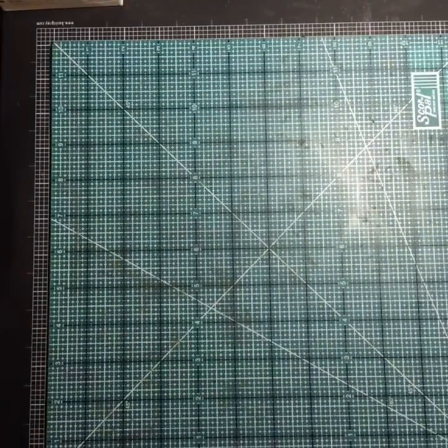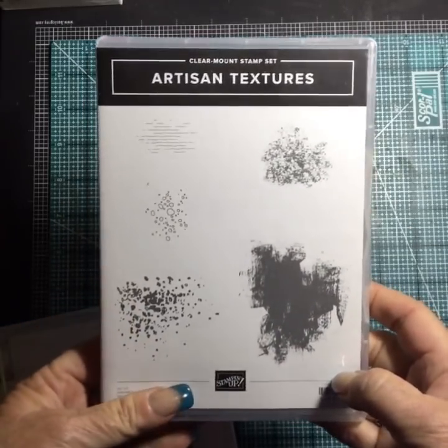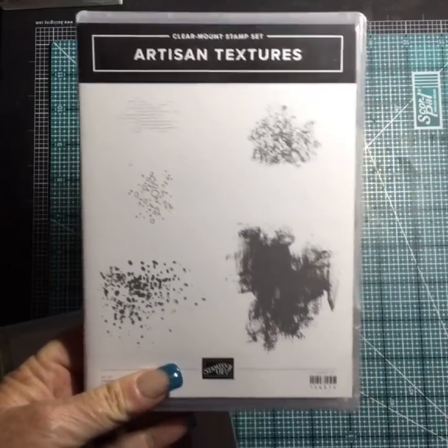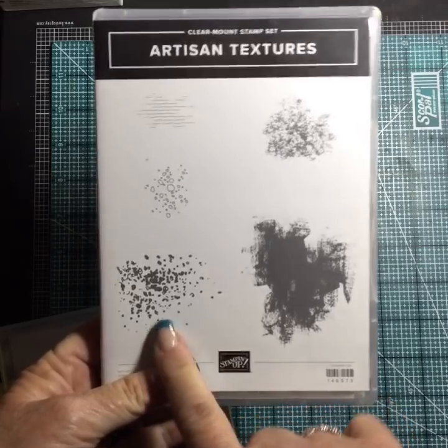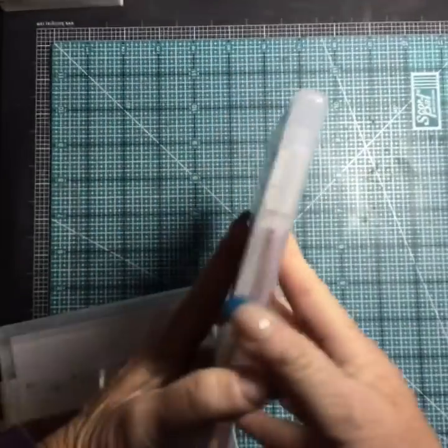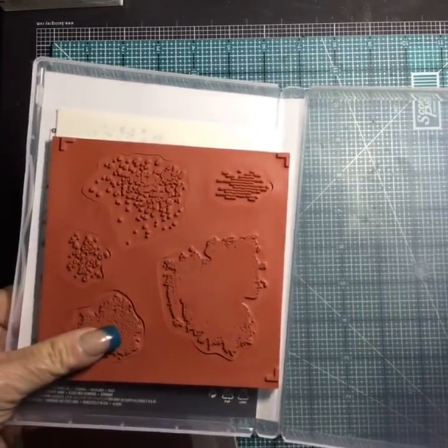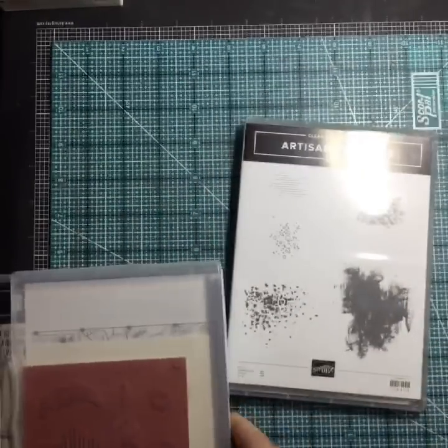I have some good stuff in here. I'd like to start with a couple of stamp sets I'm really excited about. This one is called Artisan Textures and I just love this for background stamping and for making cute little splotches. It's red rubber — that's our cling mount — and that is Artisan Textures.